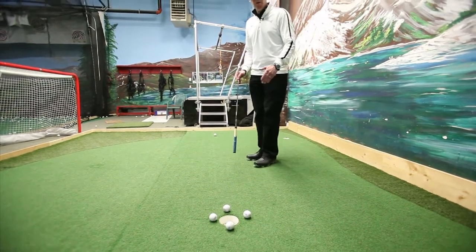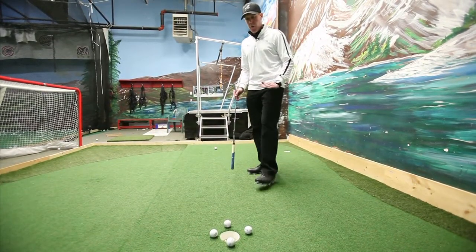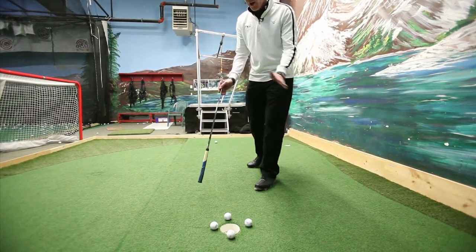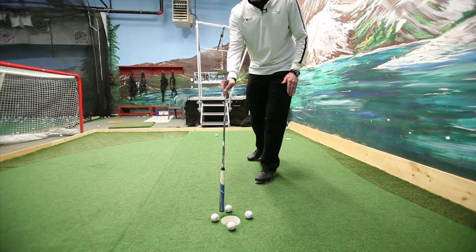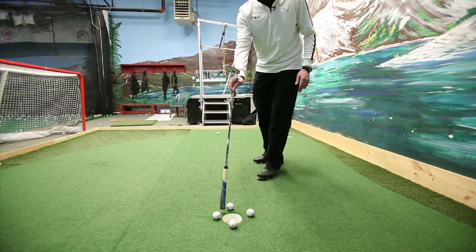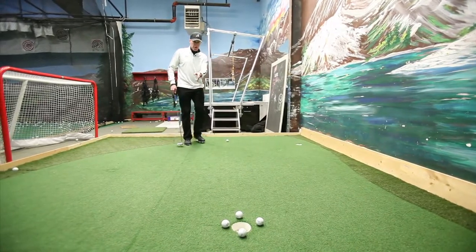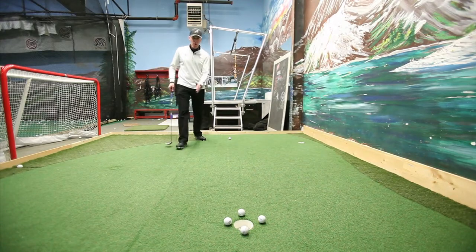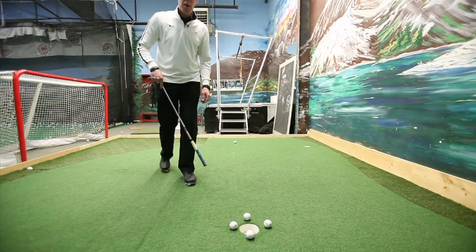But if we had a putt where there's a lot of break right to left, the ball would not go in at 6 o'clock. If the putt is breaking hard right to left, I'm going to say that the ball is going to go in more at, let's say, 4 o'clock. So I call that the front door — that's where the ball is going to go in. So what I need to do is step back, look, and figure out how much I have to play out to the right to get the ball going in at the front door, or at 4 o'clock.